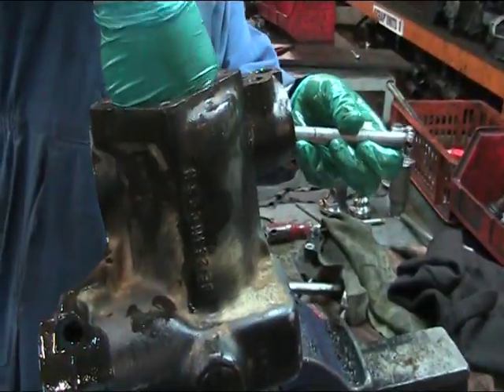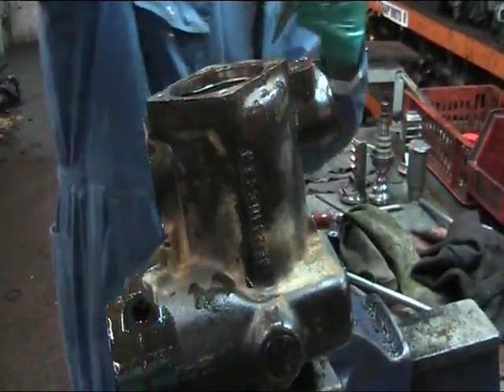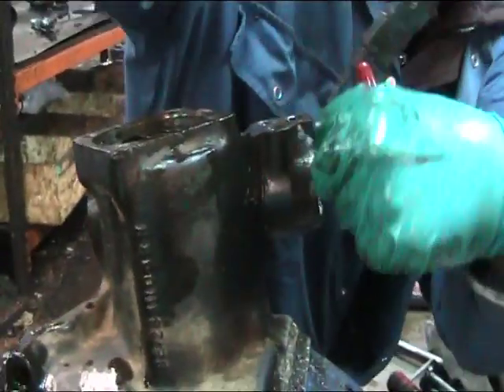Of course, for many older or classic cars, remanufacturing is the only option as new components can be hard to find, very expensive or just not made anymore.